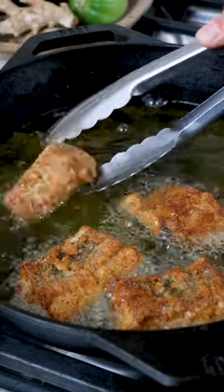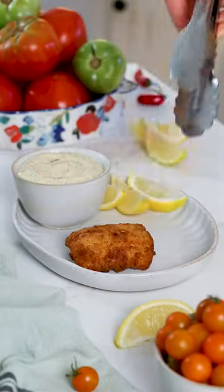Fry in a skillet with one inch deep of hot oil for one to two minutes on each side until crispy and golden brown. Drain excess oil on a paper towel and enjoy with tartar sauce.